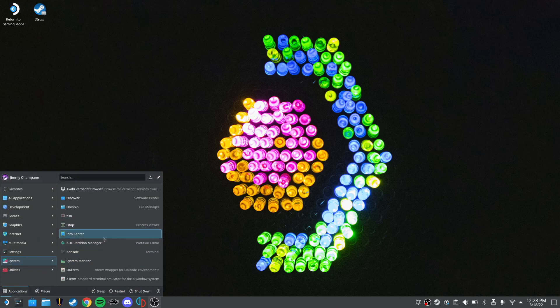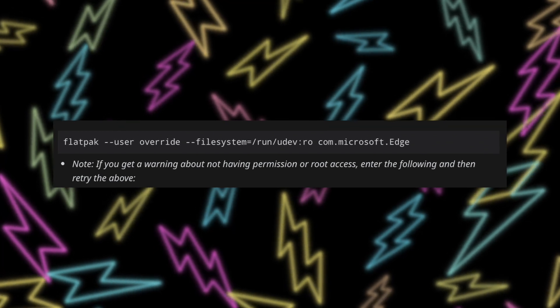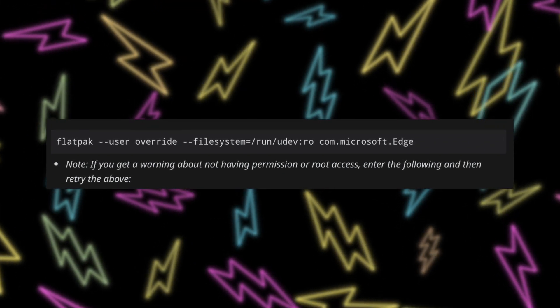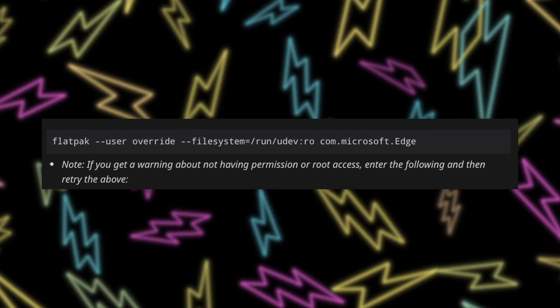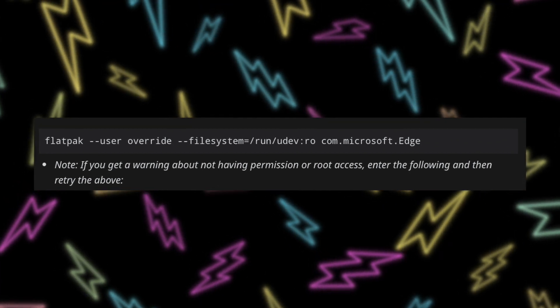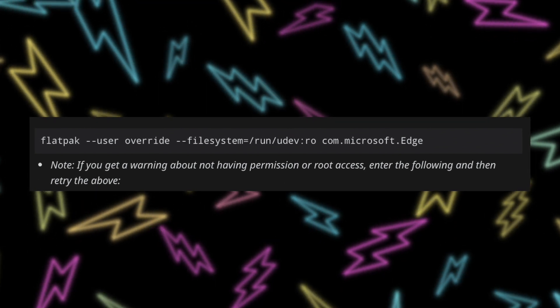Before going into the Steam app, go back to the Applications Launcher, navigate to System, then Console — spelled with a K, basically the terminal or command window if you're used to Windows. You're going to enter an override into the console. I made a password for my Steam Deck account which gave me user permissions, but if you don't have a password set, you may need to do a second step. Type exactly what's on screen — it's also in the description — then hit Enter. It's: flatpak override --user --filesystem=run/udev:ro com.microsoft.edge — make sure it's exactly right.